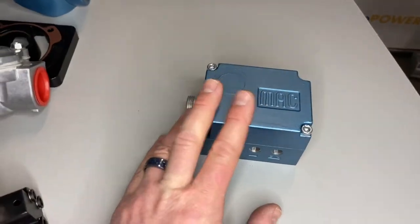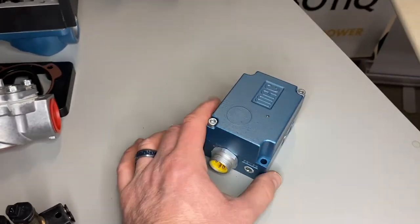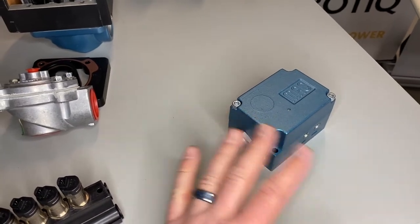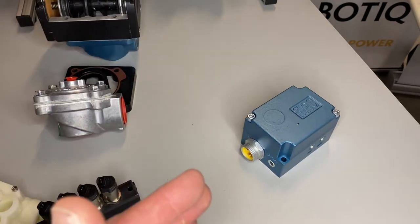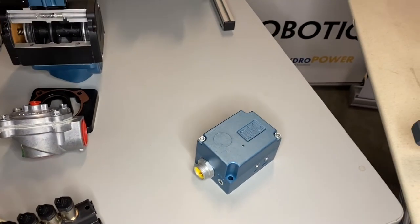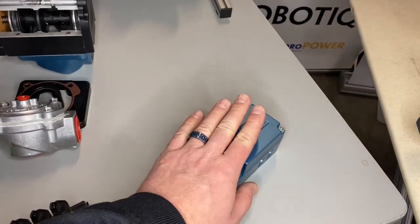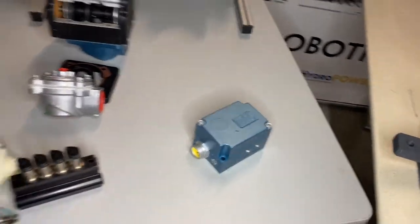We can also get into a proportional pressure control valve — a PPC. This is for when you can't just set your pressure and leave it. You've got to be changing that pressure throughout the process, or you need very fine control of that pressure. That's where our proportional pressure control valve comes into play.